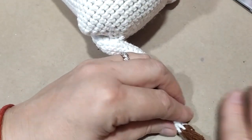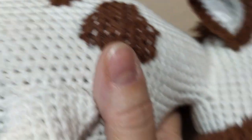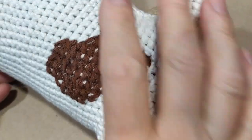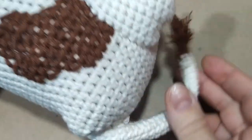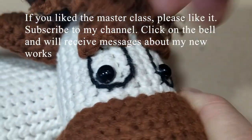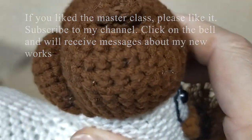Если хотите кисточку длиннее, соответственно нужно ниточки отрезать тоже по длине. Вот такая вот у нас получилась корова. Вот такая у неё кисточка на хвосте — хвостик немножко изогнём, чтобы он выглядел более естественно, можно его скрутить, чтобы он повёл себя вот так плавно. Такая получилась у нас корова Морка. Если вам понравился мастер-класс — ставьте пожалуйста лайк, подписывайтесь на мой канал, и если нажмёте на колокольчик, тогда будете получать сообщения всякий раз, когда новое видео появится у меня на канале. До свидания!